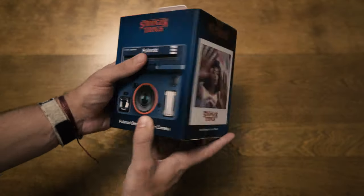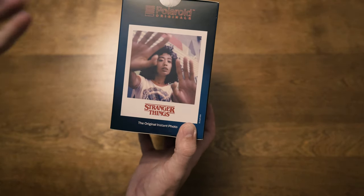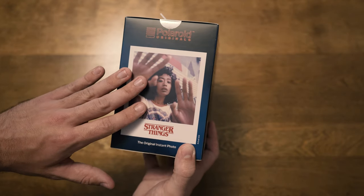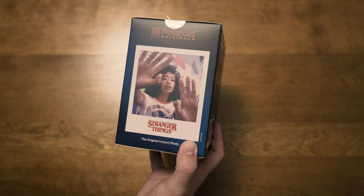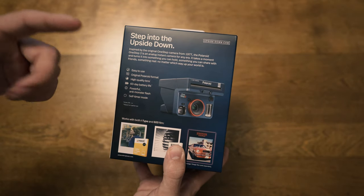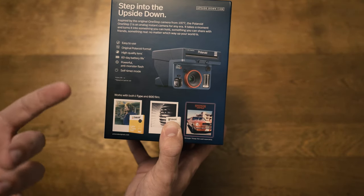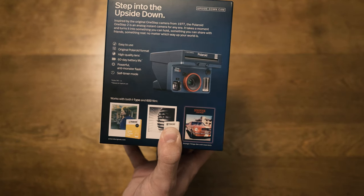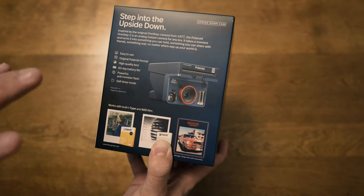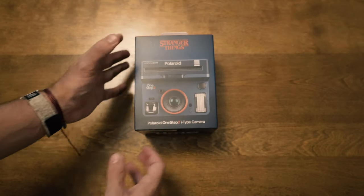Turning around the box we see the first hint of Stranger Things stuff — a film frame. They also sell Stranger Things branded film with a ton of different borders, and I actually ordered three packs when I bought this on Monday, so I've got those in the freezer. Flipping around the box, you see more nods to the show with the Upside Down camera, another upside-down film frame, and the 'powerful anti-monster flash' — definitely check out the show, it's one of the best on Netflix.